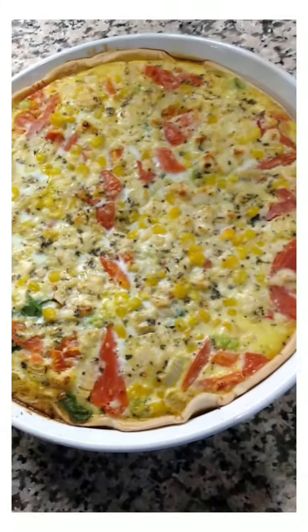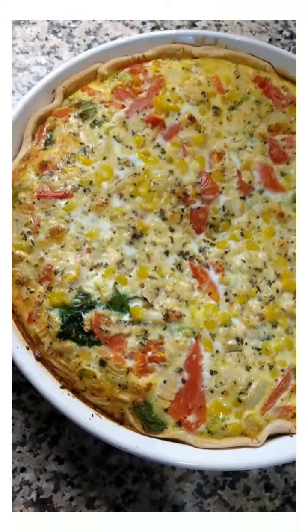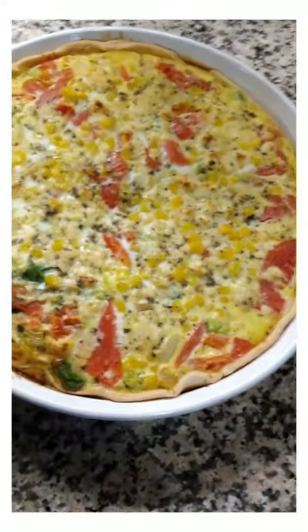Don't sacrifice quality over quantity — make sure you're feeding your family fresh, healthy ingredients at a lower cost. Follow me for more inspiration. Have a great night, everybody, bye-bye!